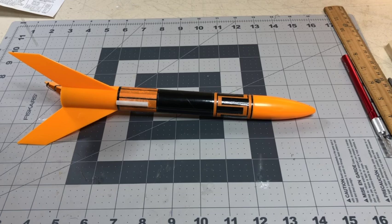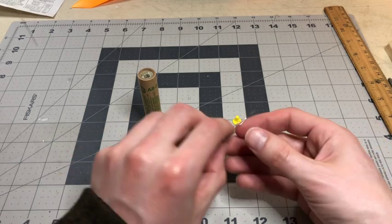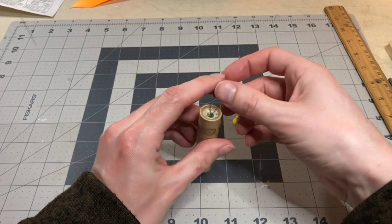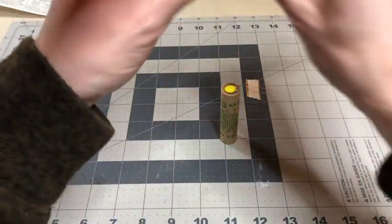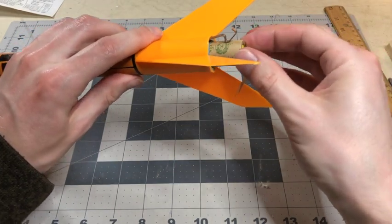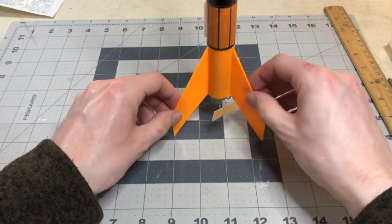The next step is to prepare the rocket engine. This is your rocket motor, this is the fuse which ignites the motor, and this is the plug. Take your fuse, bend it, and place it into the rocket engine. Then take the plug and plug it in. Once that's all set, take your rocket and the motor, and put the rocket engine into the back of the rocket. Now you are all set to fly your rocket.